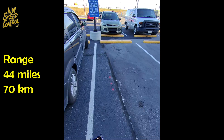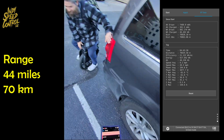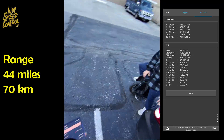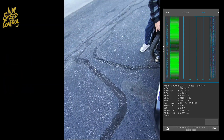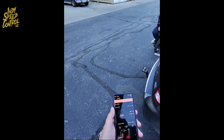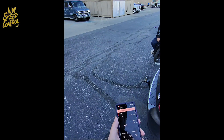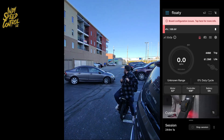Oh, my feet and my legs are killing me. Oh my God, I can barely walk. It's almost settling up at 101 volts. And it says our range — because we went past the estimated 40 miles — it just says unknown. We don't know how far you're going.